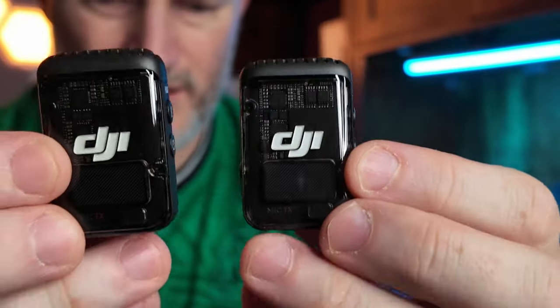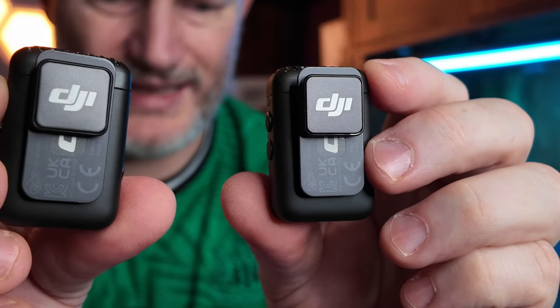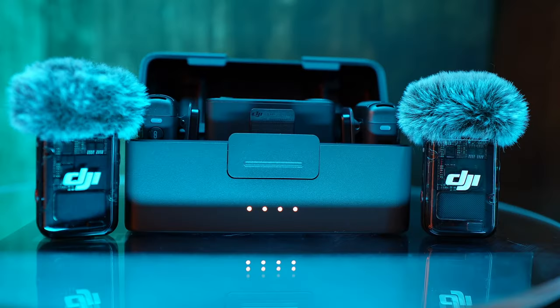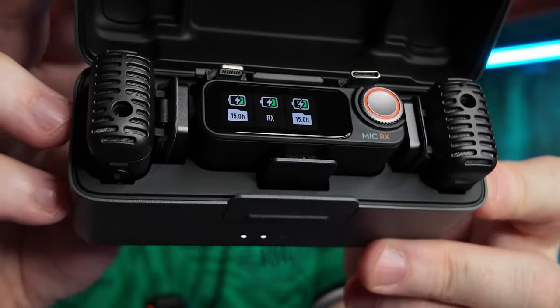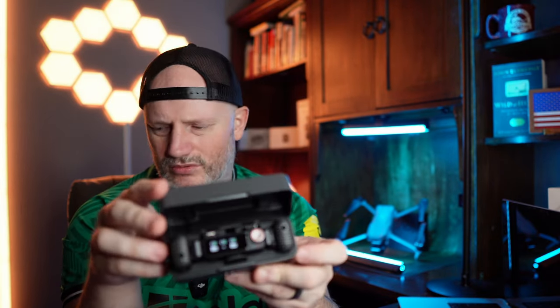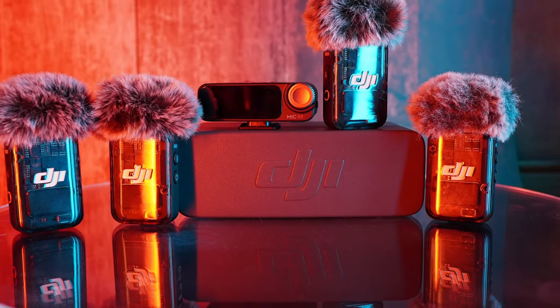And then the two mics — very nice and sleek, basically identical to the one I already have. One thing reviewers noted as a downside to the case is the fact that you can't store the wind muffs on the mics inside the case at the same time. If they'd designed it so you could have the wind muffs on while stored, that would take it to the next level. They did add a little dial on there and some cool new features compared to the first version.